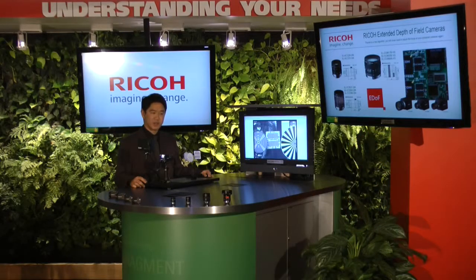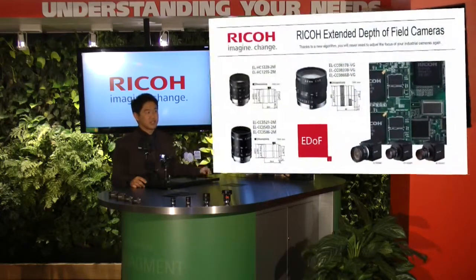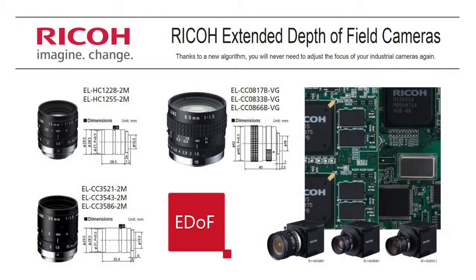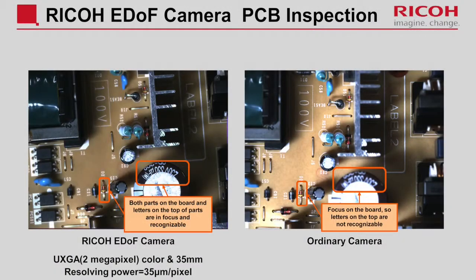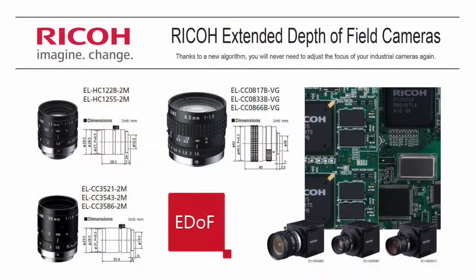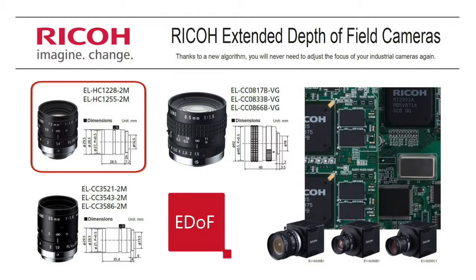Another very interesting application will be reading circuit boards coming down conveyor belts. As you see in the image shown, there's a circuit board on the right side. Even though there are different heights, depths, and sizes within the PC board, you'll be able to identify and read all the markings on the chips. The extended depth of field lenses come in 8mm, 12mm, and 35mm as shown in this picture.